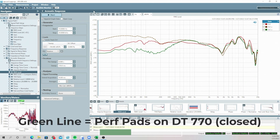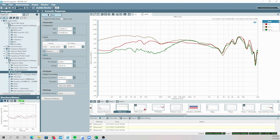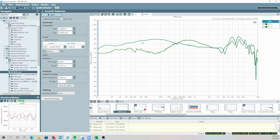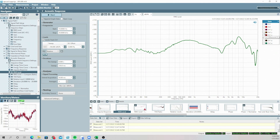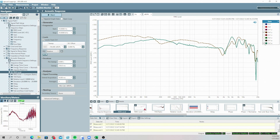Got the measurement rig ready here. Let's go ahead and get this measurement of the DT990 Pro 250 ohm with the ZMF pads on it. So this is interesting — you can see the difference between the perforated pads on the open and closed headphone. These perforated pads are much more suited to the open headphone than the closed. This is going to be a rather nice headphone to listen to, while the closed one probably won't be. And then we can just compare the DT770 closed with the DT990 open with the ZMF pads — you get two quite different frequency responses.